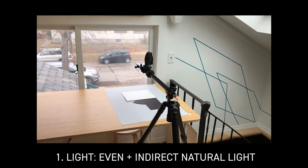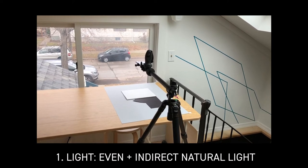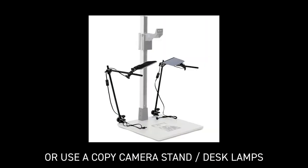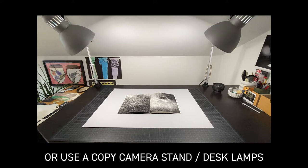I make the video in a place that has even, indirect sunlight or by a window on an overcast day. You can also use a copy camera setup if you have access to one — the lights are at 45 degree angles on both sides of the book. If you don't have access to a copy camera, you can use desk lights like I'm showing here. These I got for probably $20 each at IKEA if you want to make a setup at home.